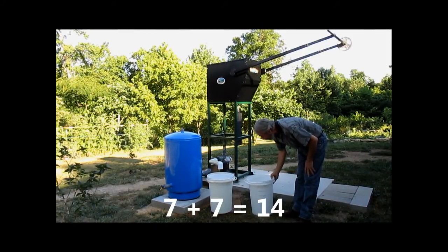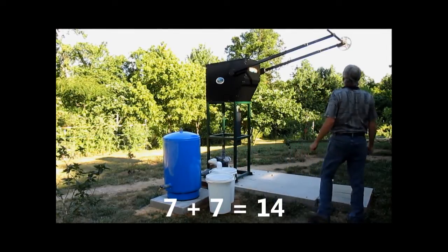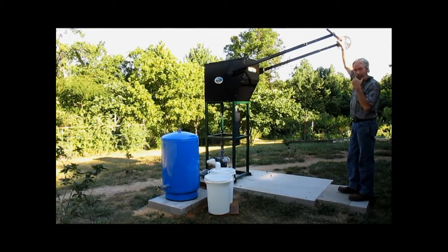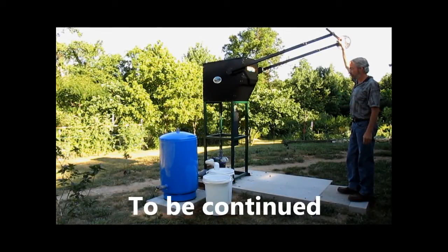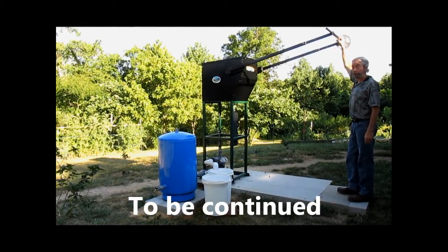I'm gonna give her all I've got and see how many gallons I can pump in one minute. I'm doing this with a five-foot lever, and once we get the correct sucker rod and drop pipe put inside the well casing, we're gonna put a strong young man on it.